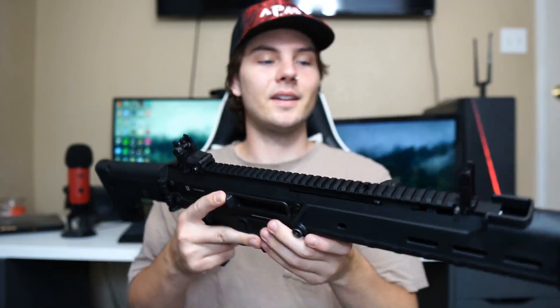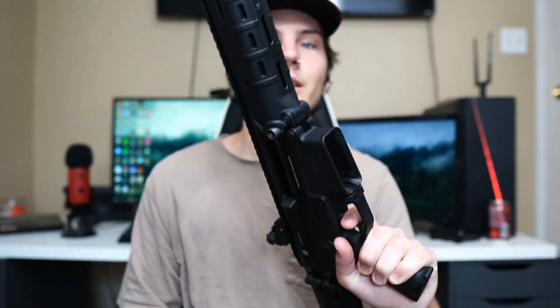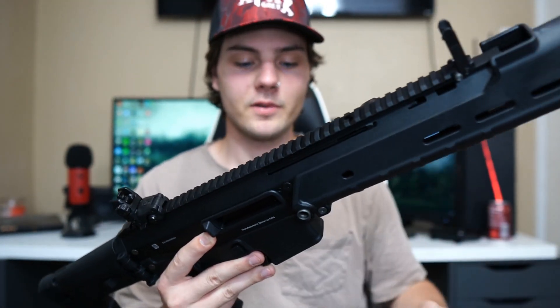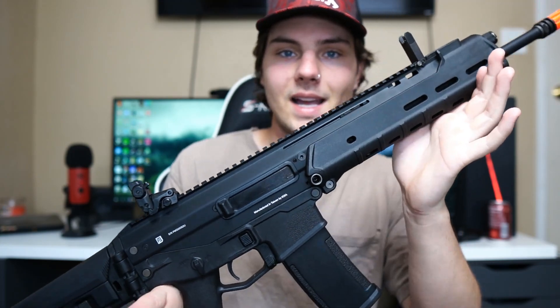This gun is very comfortable to hold, except the weight is quite a bit. If you're not used to heavy airsoft guns, this could feel very heavy — especially with the mag in and a bunch of gear on it. But besides that, I love this gun.